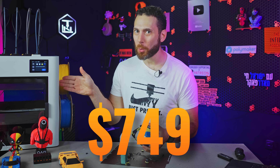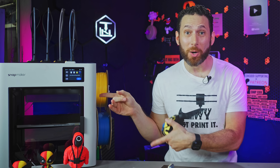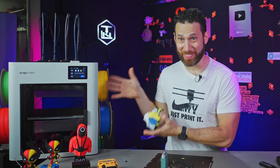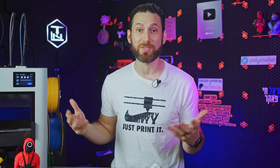This printer costs $749 during the early bird phase of the Kickstarter, but even the MSRP is just $999. How am I supposed to be objective about this? You want me to try and give some criticisms for the sake of making a balanced video?